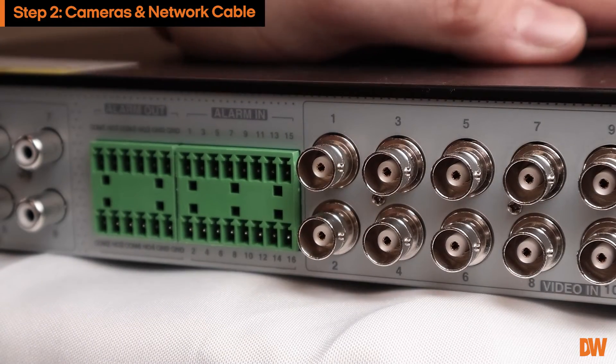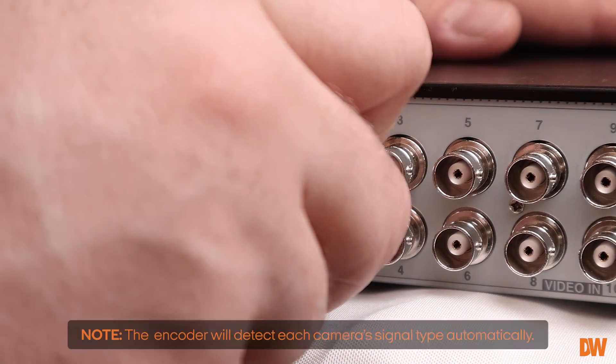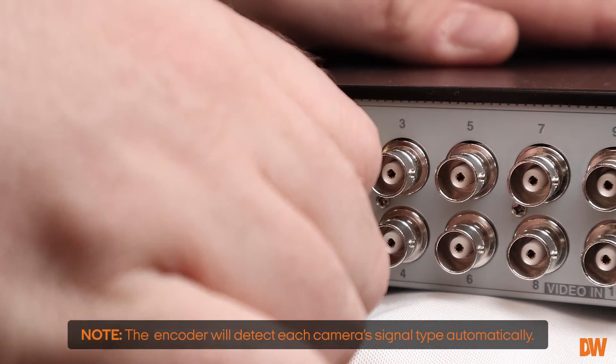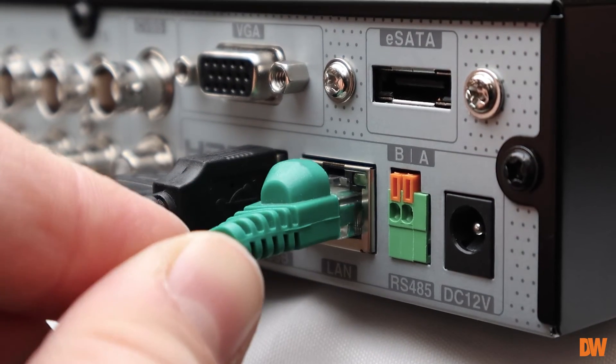Once you have installed and mounted your compatible analog cameras according to their instructions, connect their cables to the camera input ports on the back of the encoder. To provide local network or internet access, connect to your router using the ethernet port.